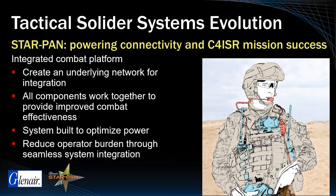soldier's arsenal. StarPan hubs, cables, adapters, and software will play a critical role in achieving mission success for the integrated combat platform.